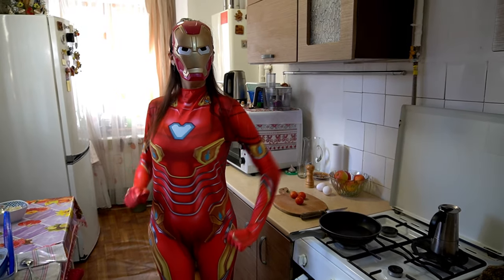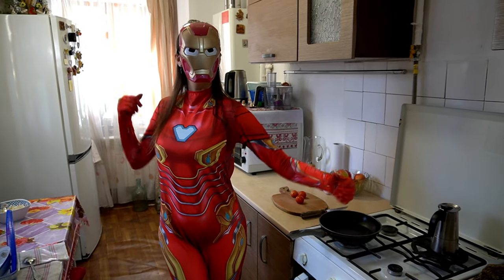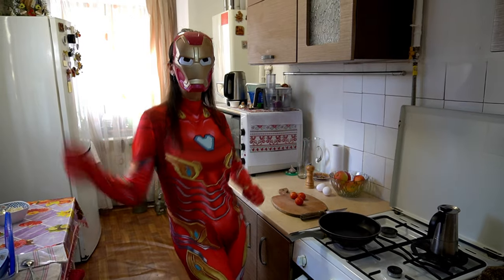Hi everyone! Today I'm going to make tomato eggs breakfast. Let's do it!